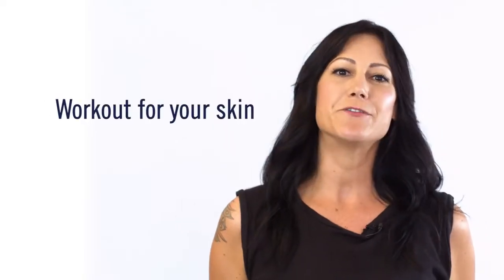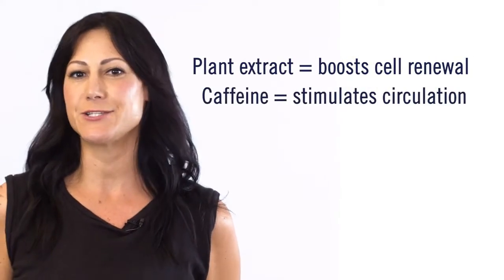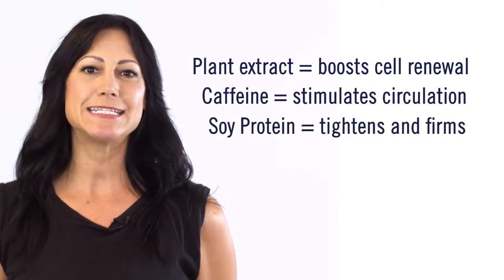Think of SuperShape as a workout for your skin. Plant extracts boost cell renewal. Caffeine stimulates circulation. And soy protein tightens and firms. And it even has antioxidants that fight off damaging free radicals.